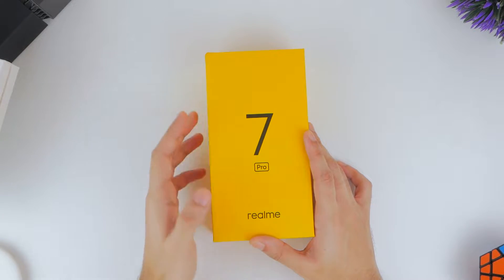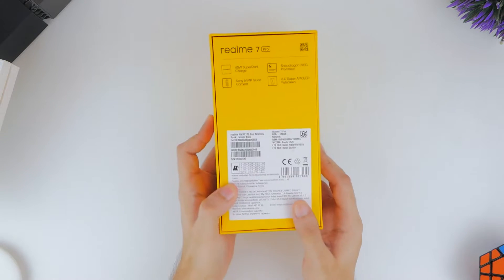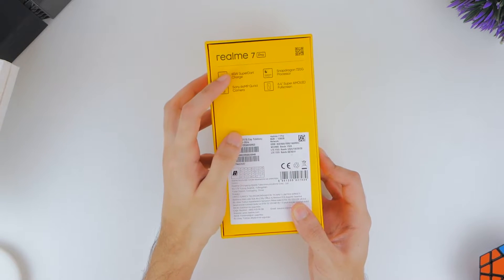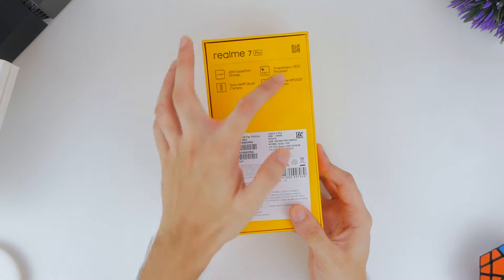We've got our hands on the Realme 7 Pro, and this is a quick unboxing and first look. The packaging screams Realme, and the back highlights some of its key features, the 65W SuperDart charging being one of the more interesting things on the smartphone.